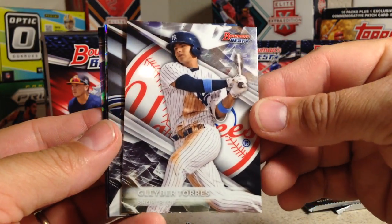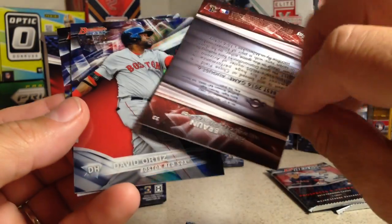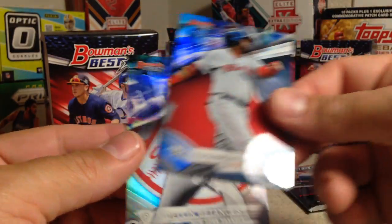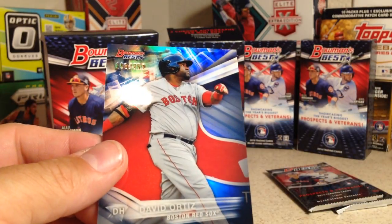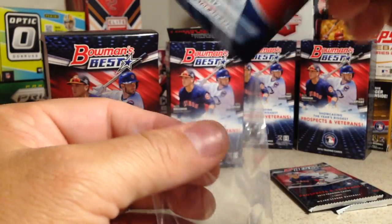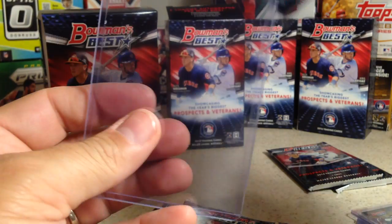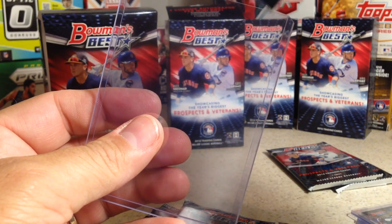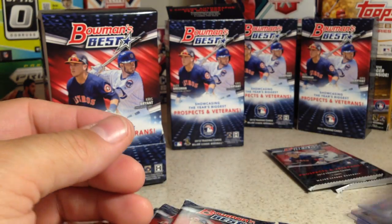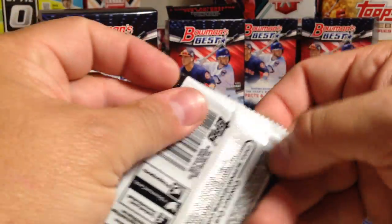Gleyber Torres — nice — and Corey Ray. There's a Ryan Braun cracked ice looking card, not numbered. Big Papi — out of 250! Big Papi, Dylan Batances. I'll go ahead and sleeve it. Nice numbered Big Papi — that is cool. They put the numbered cards with the number right on the front.